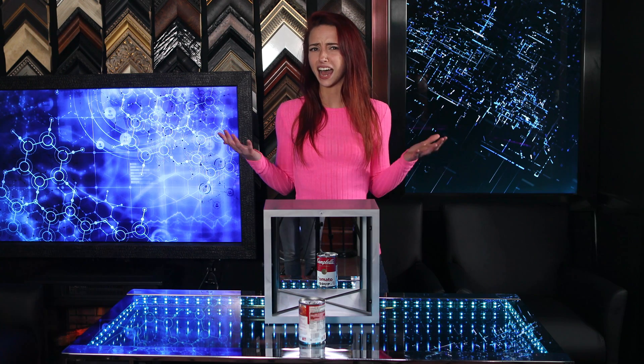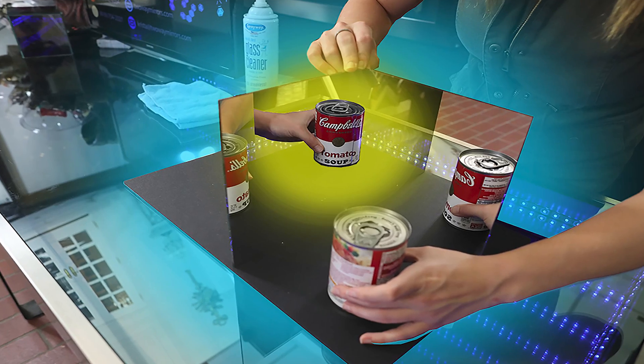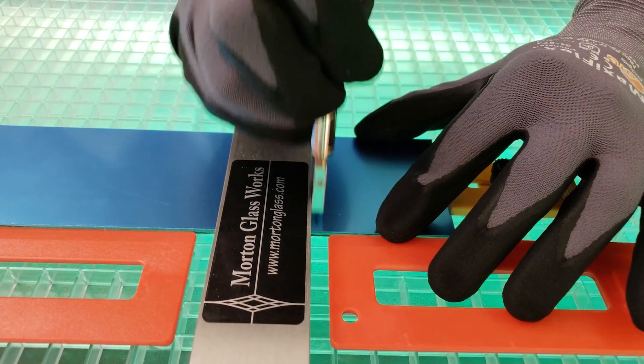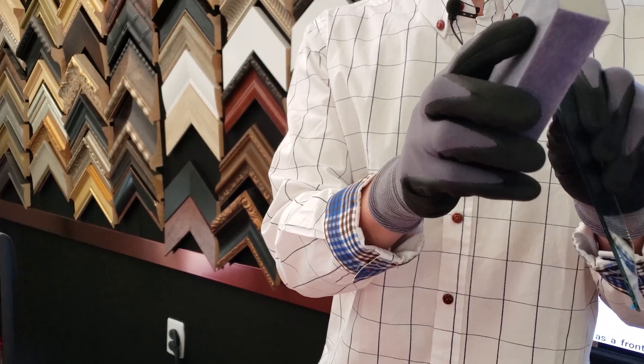How do you make a non-reversing true mirror? Simply join two first surface mirrors at a perfect and seamless 90-degree right angle. Is it really that simple? It takes a skilled glass cutter combined with careful engineering. The perfect angle is difficult to achieve because you need a perfectly flat and sharp edge. Even sanding the edges of the mirrors would create a distracting seam, which ruins the entire illusion.